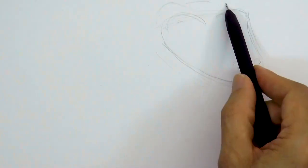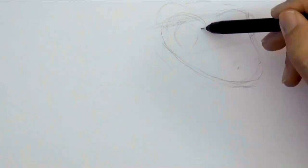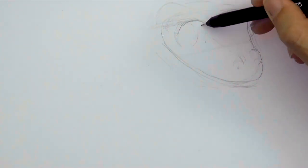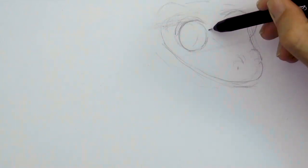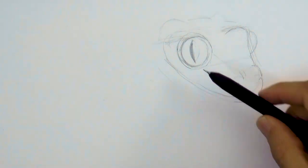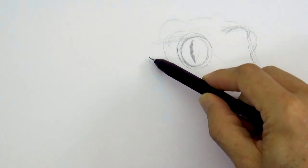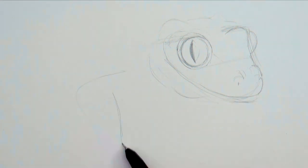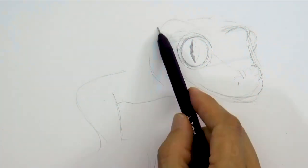I make some parallel guidelines to go straight and I correct the position of the eye. They have long reptilian pupils! On this part below, they have soft loose skin. Let's draw an arm over here and his body.